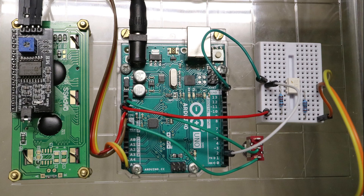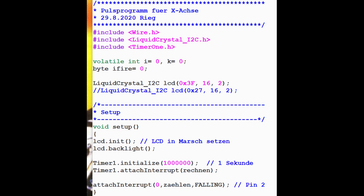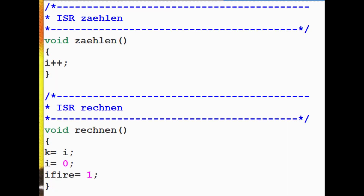This is the second Arduino that drives the LCD display. I am working with two interrupts. Since the display is only triggered once per second, they do not interfere. Both Arduinos are coupled via a 4N35 optocoupler. It doesn't necessarily have to be, but it doesn't hurt either.